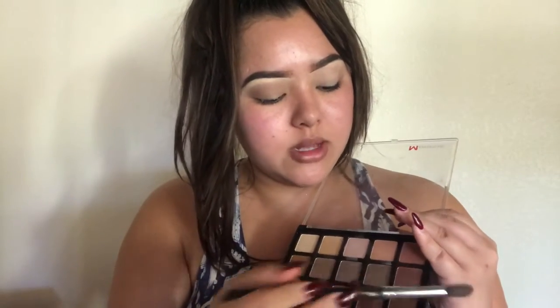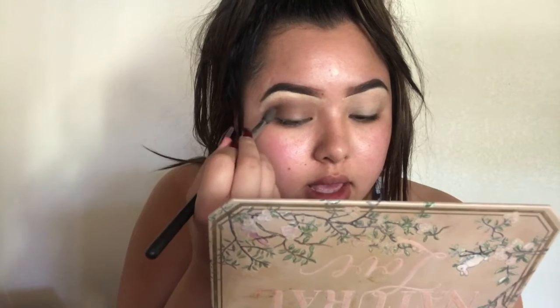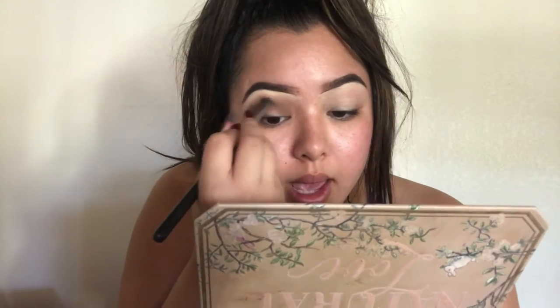Now we're going in with this shade right here — just building so many colors up. We're just gonna put the same thing, keep putting it over, and it's getting darker now. Now we're gonna go in with this shade right here, and hopefully that's gonna be the last shade, because this is as dark as we need. When you do this, look up for the brown so it can get right onto the crease.